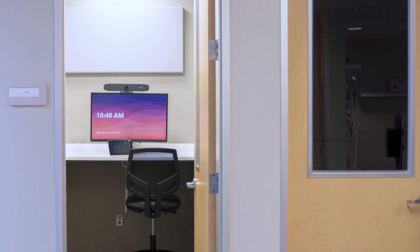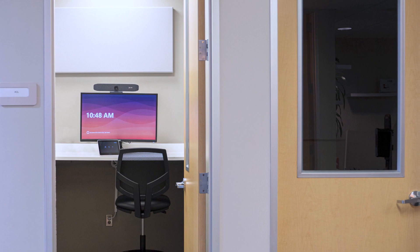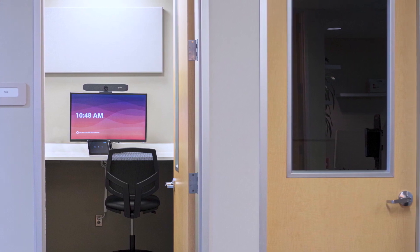PolyStudio Focus Room Kit for Microsoft Teams Rooms is designed to deliver optimal meeting experience for focus rooms for one to two people. The PolyStudio P15 USB video bar included in the kit mounts easily on top of the display with the adjustable monitor clamp and connects to the Teams Rooms PC with a single USB-C cable, freeing up the table surface in this type of confined space.